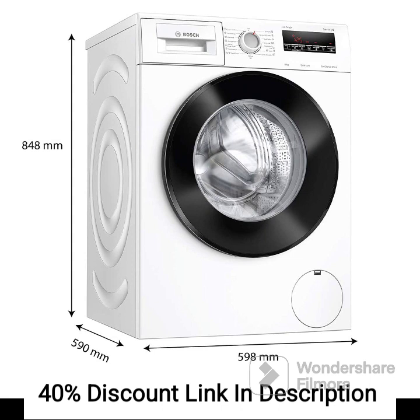The washing machine is equipped with antibacteria technology, providing hygienic cleaning by eliminating bacteria and allergens. The Active Water Plus technology optimizes water usage by adjusting the water level according to the load size and fabric type, promoting water conservation.